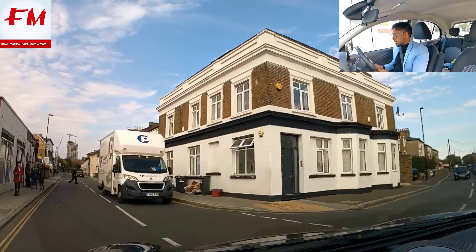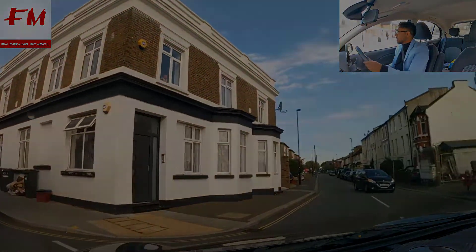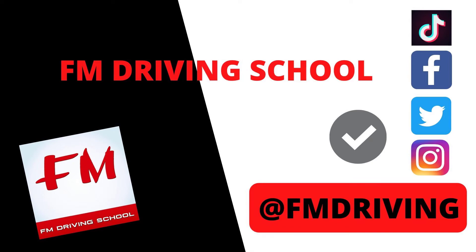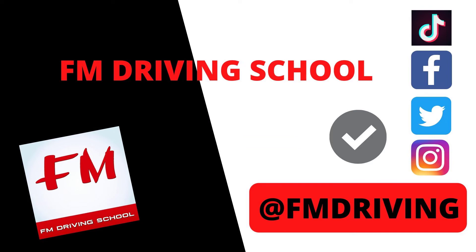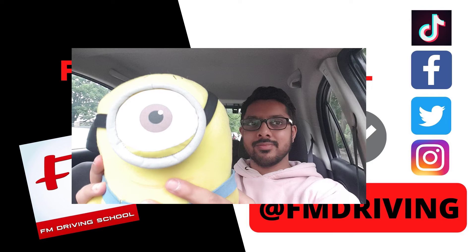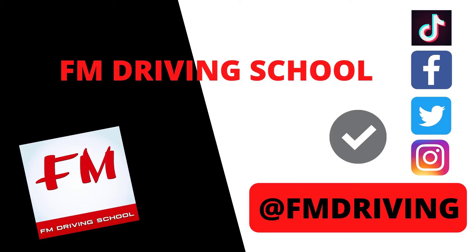Hey guys, welcome to FM Driving School. You're with me, your fully qualified driving instructor FM. Before we start, don't forget to like, share and subscribe - click the button for all the latest videos. Today we're going to do a driving mock test, a real mock test by myself, your fully qualified driving instructor. I'm going to show you how you should be driving and how the exam will be set up, how the examiner will be marking you and what exactly you should be doing in your driving test.